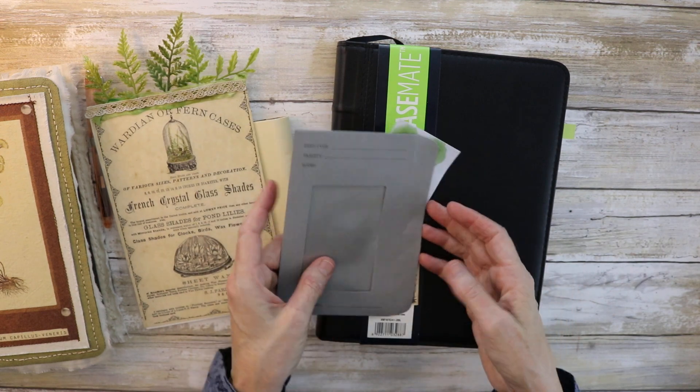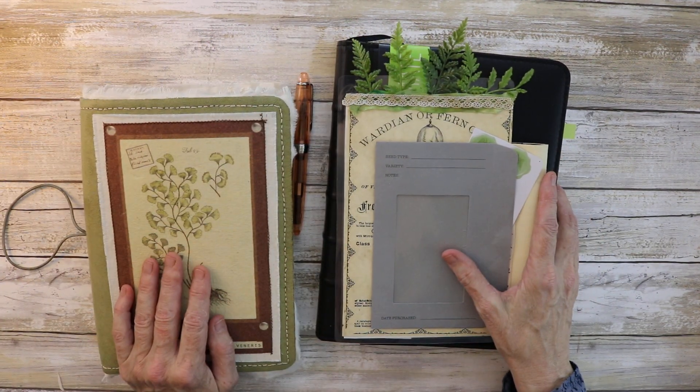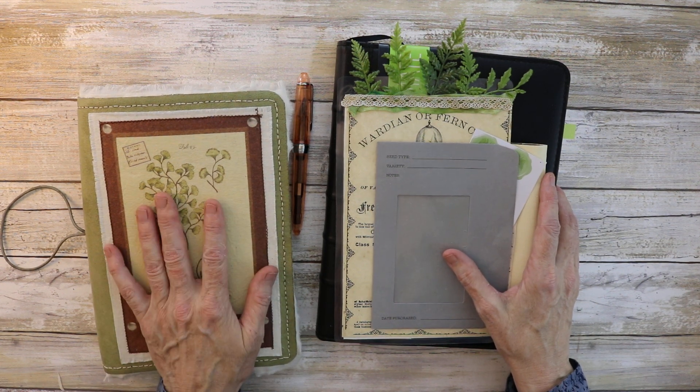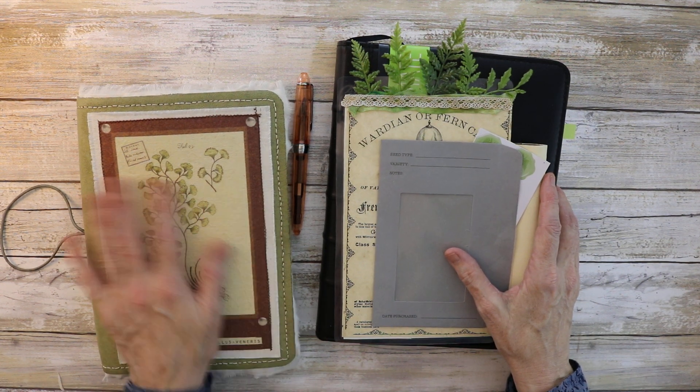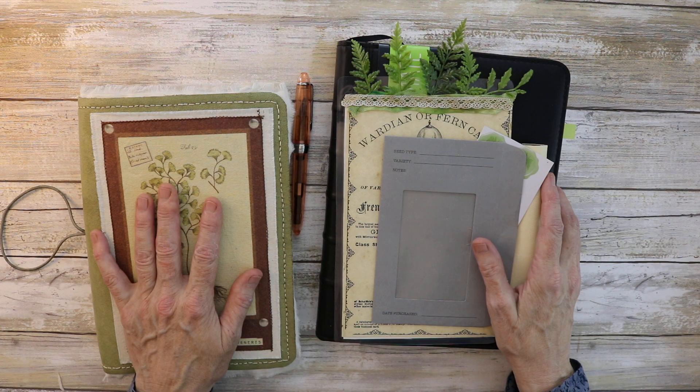I think I've said everything I need to say about this traveler's notebook. It'll be for sale up in my Etsy shop and I'll have all the details in the description down below. I will see you in the next video — bye!